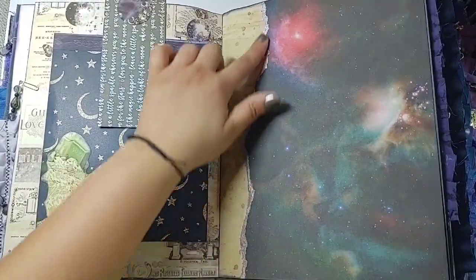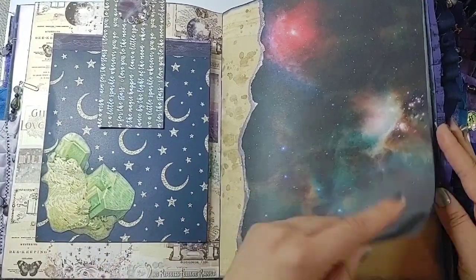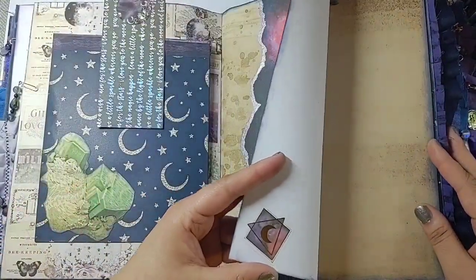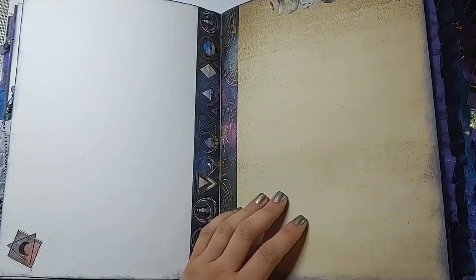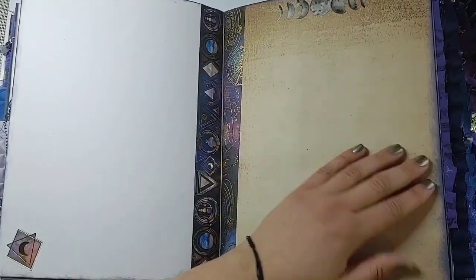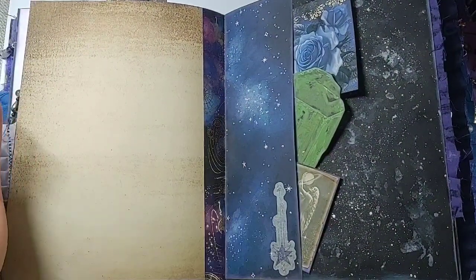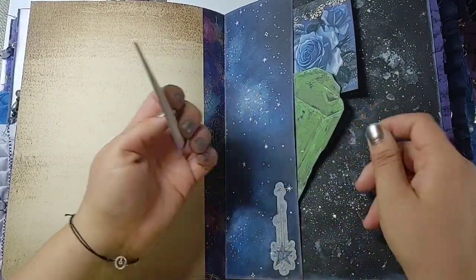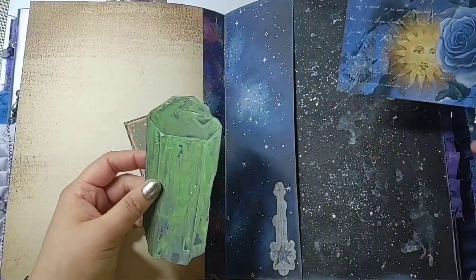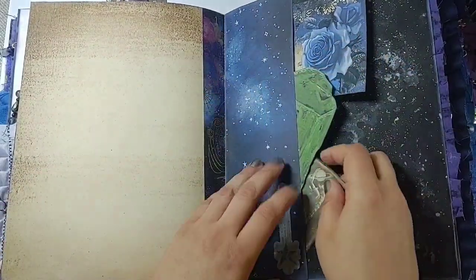A really cool galaxy page with more of that painted-edge paper — gotta think of a better name for those. Washi sticker with tons of writing space. The commissioner did say she was going to write in her book, so I wanted to leave a lot of writing space. There are rub-ons, another journaling card, another giant crystal, and a large index-style card from the kit with another washi sticker.